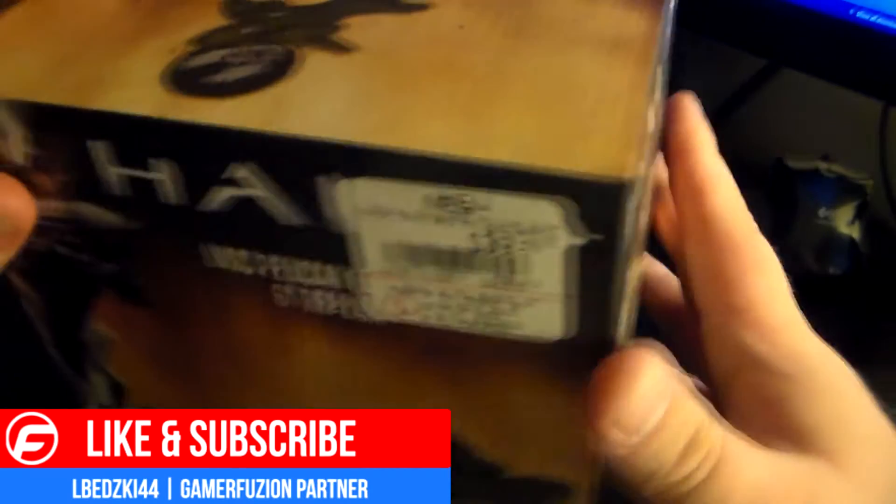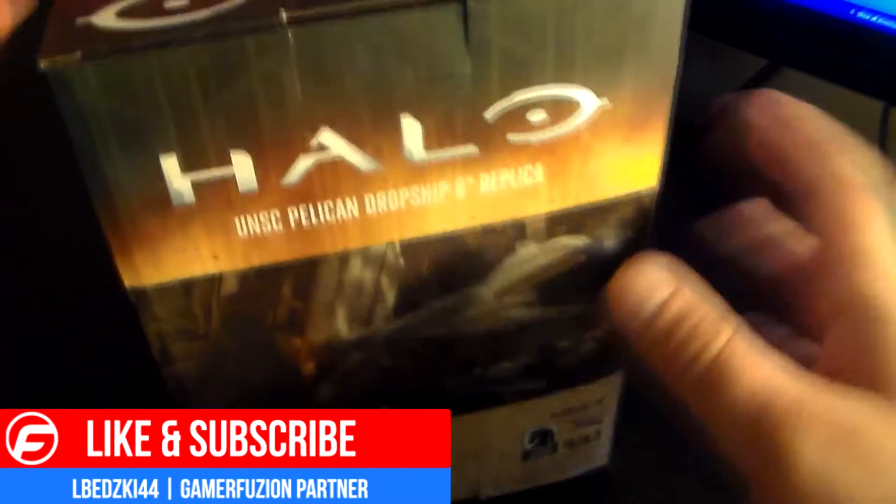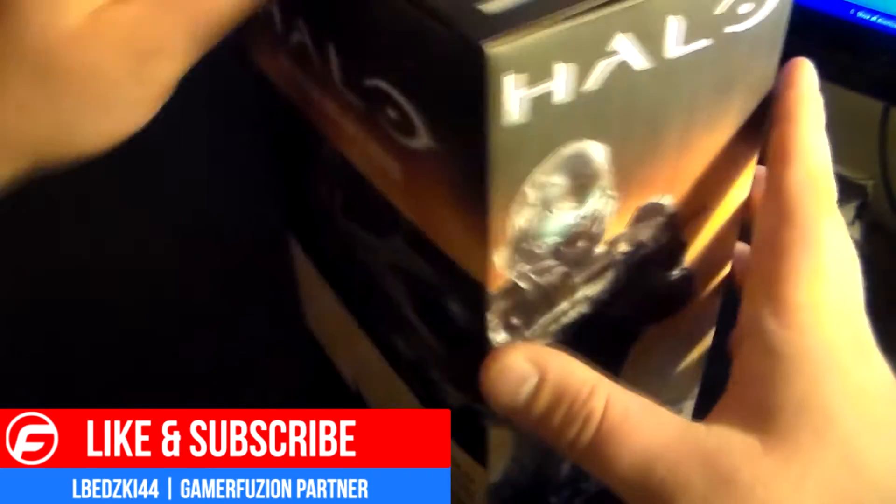This retails for $40 — picked this up at GameStop today. So let's see what we got inside and how this bad boy looks.